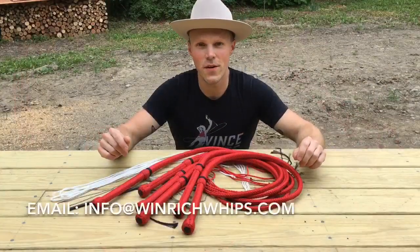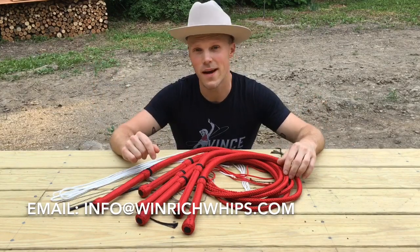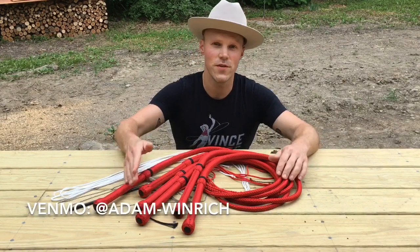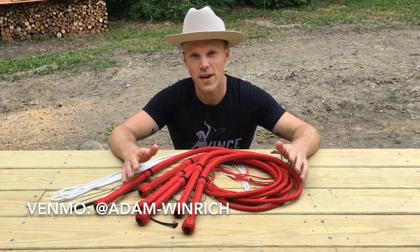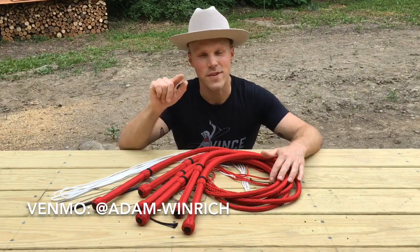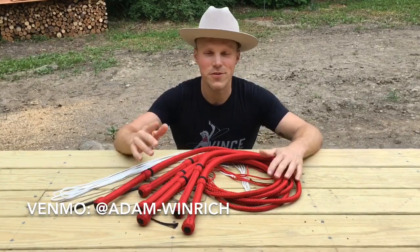That was a short video explaining how I put together juggling whips in the style preferred by Aaron Bonk. If you have any questions, you can email me at info@winrichwhips.com. If you've enjoyed the videos I've been posting on YouTube during the quarantine, you can show your appreciation by throwing a dollar or two into my Venmo account at Adam-Winrich on Venmo. My name is Adam Winrich — thanks for watching.